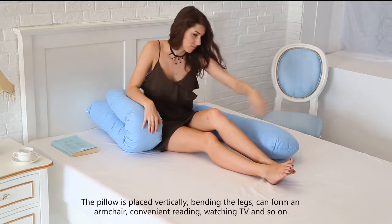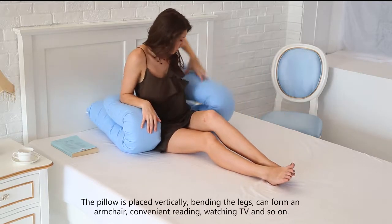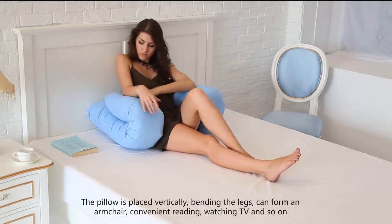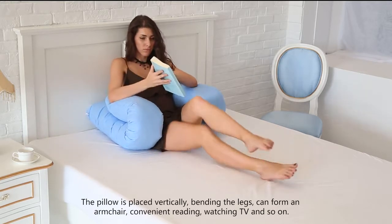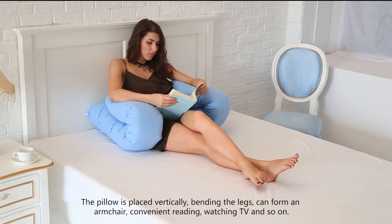The pillow is placed vertically and bending the legs can form an armchair shape, providing convenience for reading, watching TV, and so on.